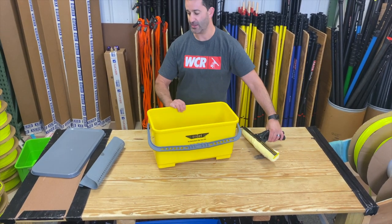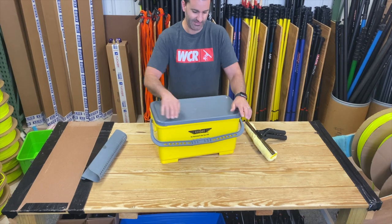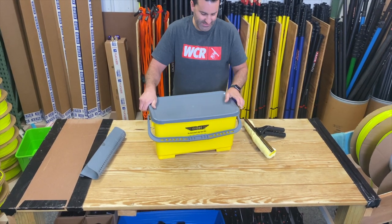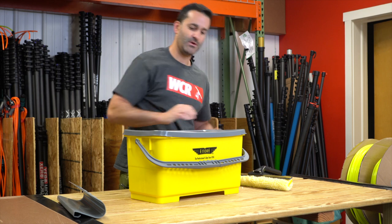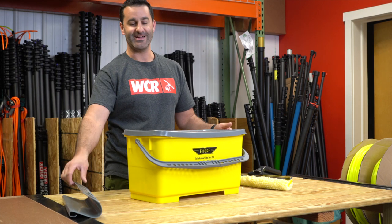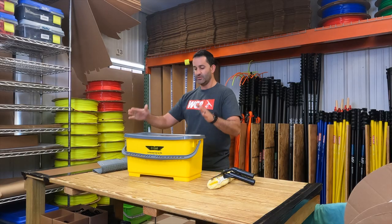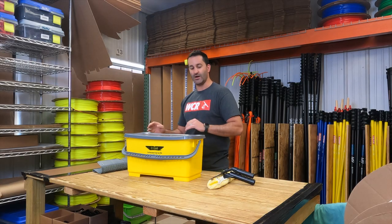As a bonus, you can travel with the lid on because the lip of the bucket is not impeded in any way. It's a big plus — being able to carry your water from spot to spot without having to take this out, throw it into the water, and get it all messy. You can keep the sieve in, keep the lid on. It's really nice.